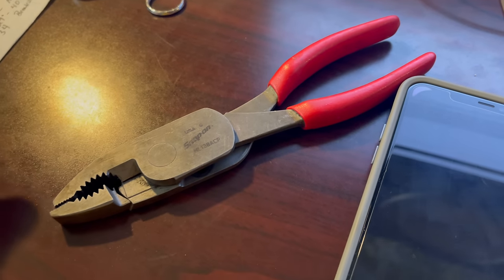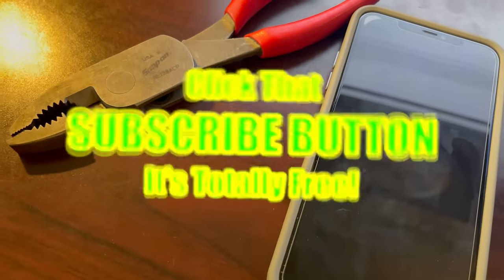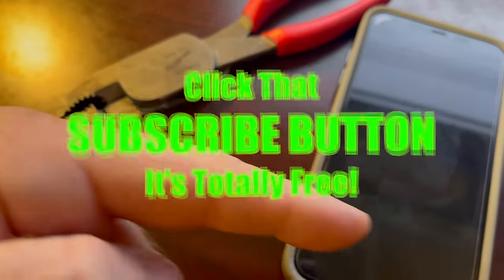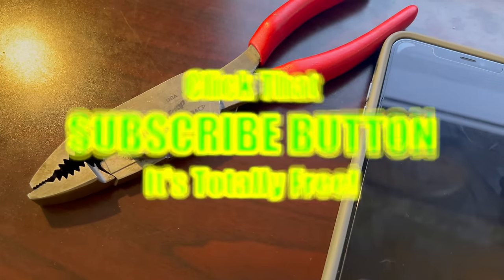Like always, guys, thanks for hanging out with us today. If you like the video, hit that thumbs up. Check over here for merchandise, cool tools and discount codes in the description. If you're not subscribed, click that button. Y'all have a great weekend and we'll catch you later. See ya.